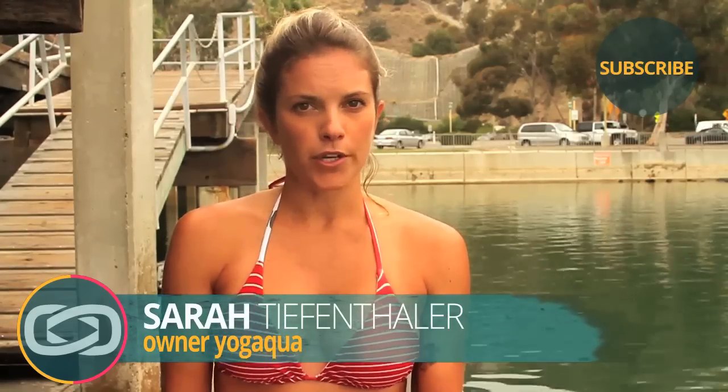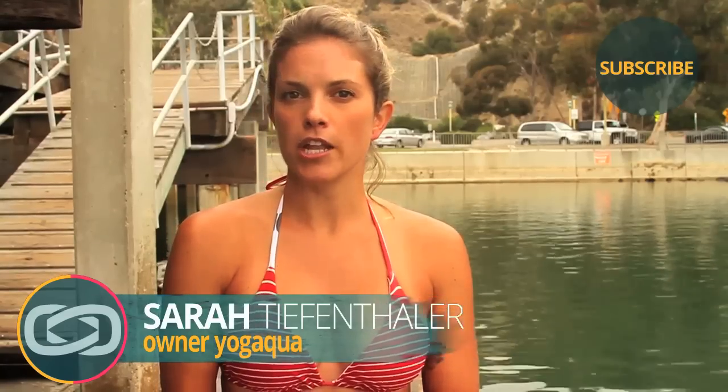Hey everybody, welcome back to Paddleboard Yoga. I'm Sarah Tiefenthaler with Yoga Aqua. Today we're going to learn a basic standing pose, reverse warrior. On the board it can be a little challenging, but I'm going to show you how to go through it successfully.